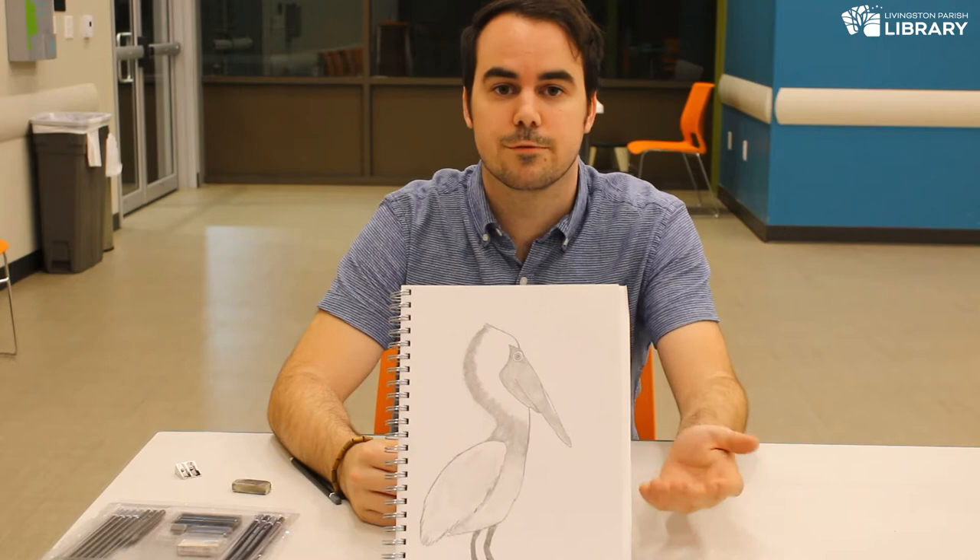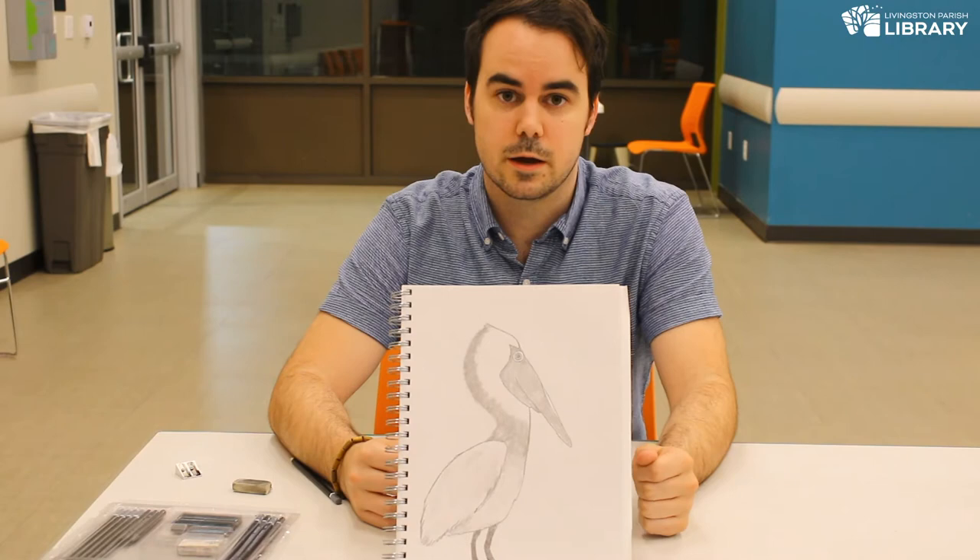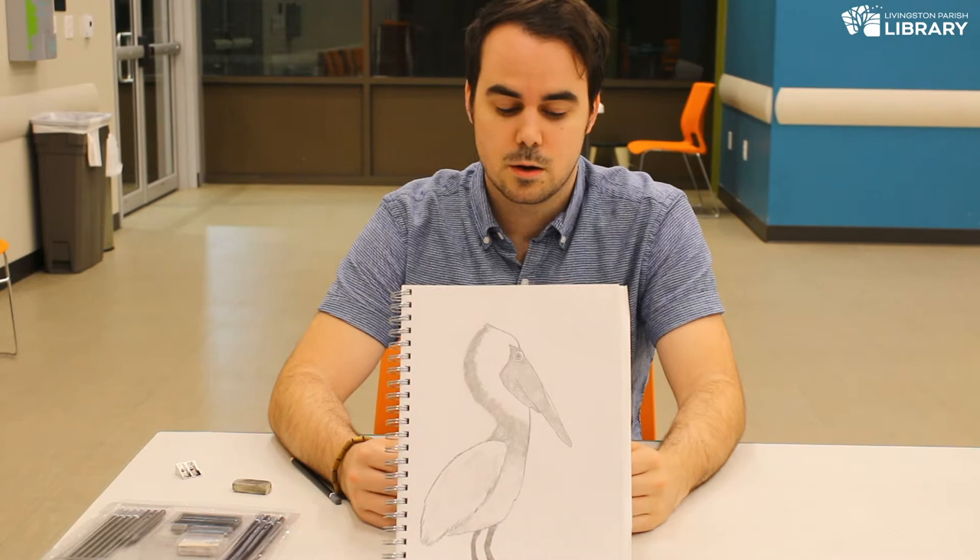Hello everyone. Welcome to our virtual art program provided to you by your library. My name is Colton and today I'll be walking you through how to draw a brown pelican. It's our state bird. It's a beautiful bird and I'll be showing you an easy and simple way to get a nice little drawing of it.